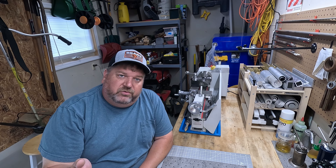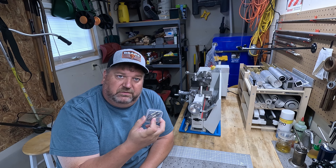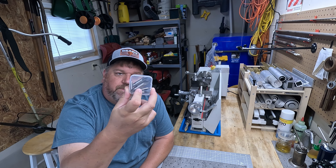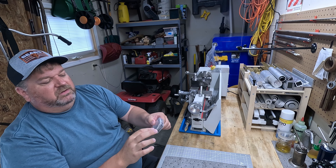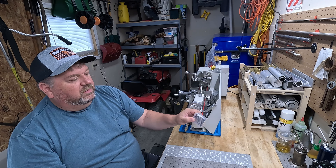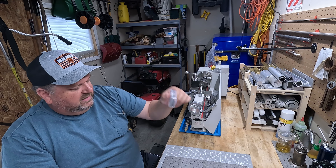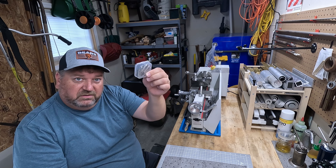Along with the drills, get yourself some center drills immediately — center drill bits. You'll find there's a smaller size you use more often than not with this size of lathe. I just bought a set from Amazon and it's working out fantastic. Drills and center drills go hand in hand.